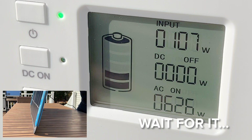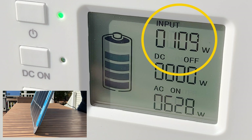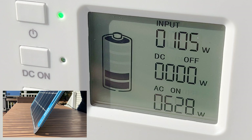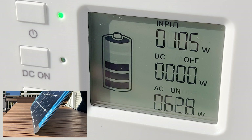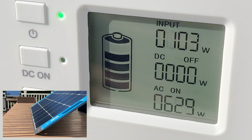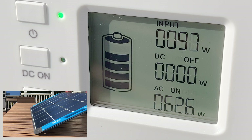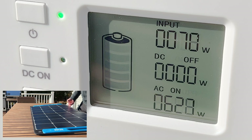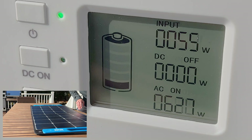Whenever I test a solar panel, if I get about 80% of its rated output I'm pretty happy. You never get the full rated power of a solar panel — it just doesn't happen. So when you find a panel like this that gives you basically 110% of its rated output, well, it's pretty special. I'm really impressed that this was able to pull it off.